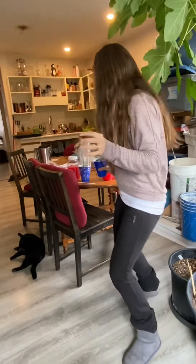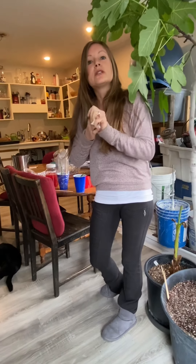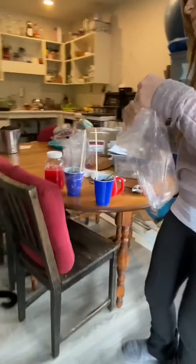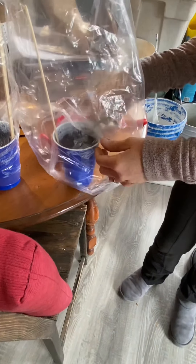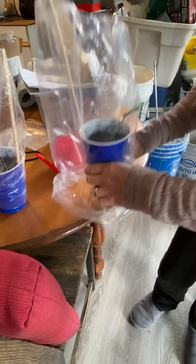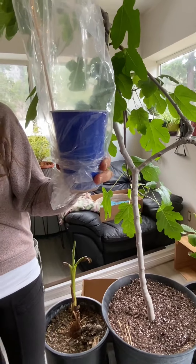The last step will be to create its little greenhouse. I'm going to take this stick, put it in, and put the plastic on top — just making sure that the cutting is nice and straight. Then I'll be wrapping this little greenhouse around it, and then I'll be putting this on my windowsill.